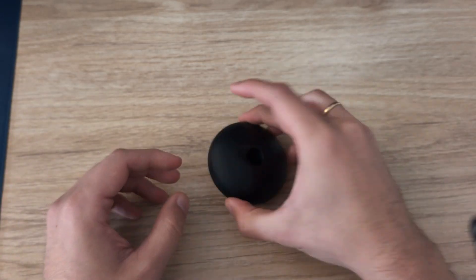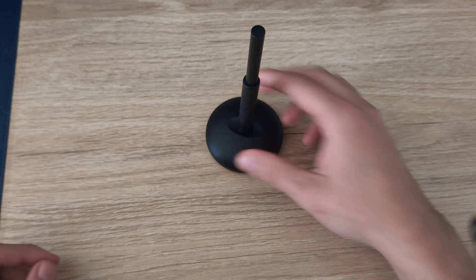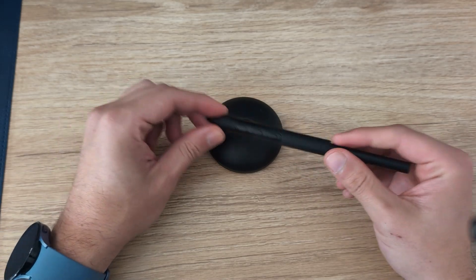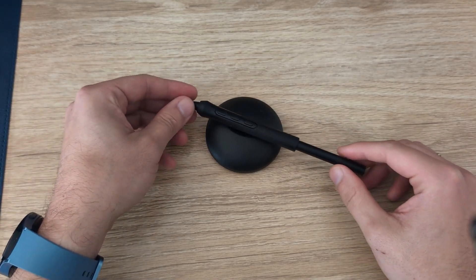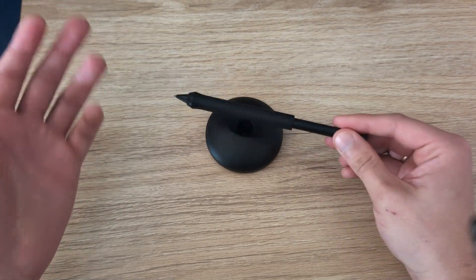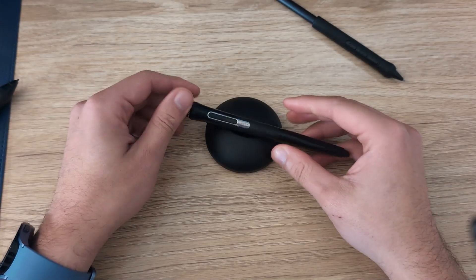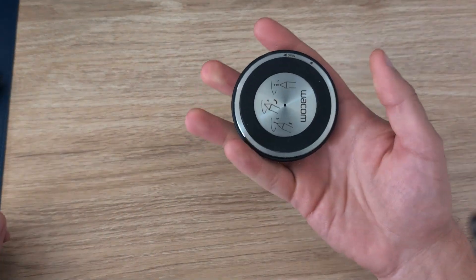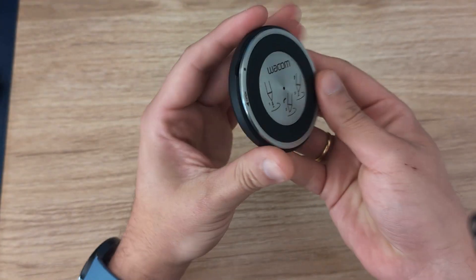This holder is what I use to hold my pen on my desk. You can put it upright or lay it down. With the Pro Pen 3 it doesn't balance great in the holder, and I'll show you exactly why — it sort of falls or tips. With any other pen it works totally fine. If you turn the holder around, you'll see it says 'open', so you twist it and it comes apart.